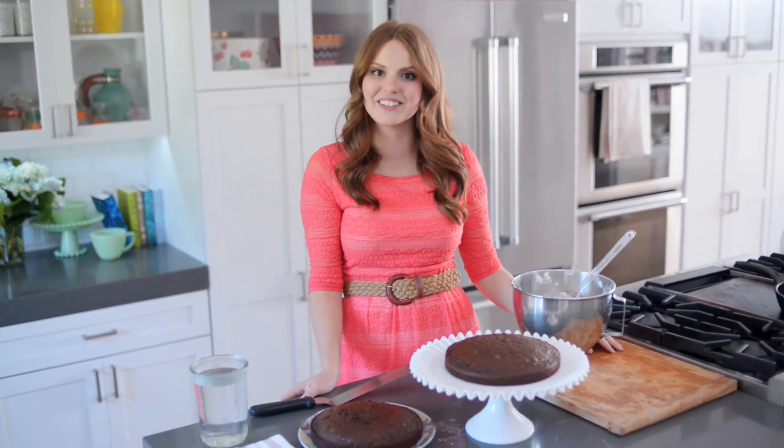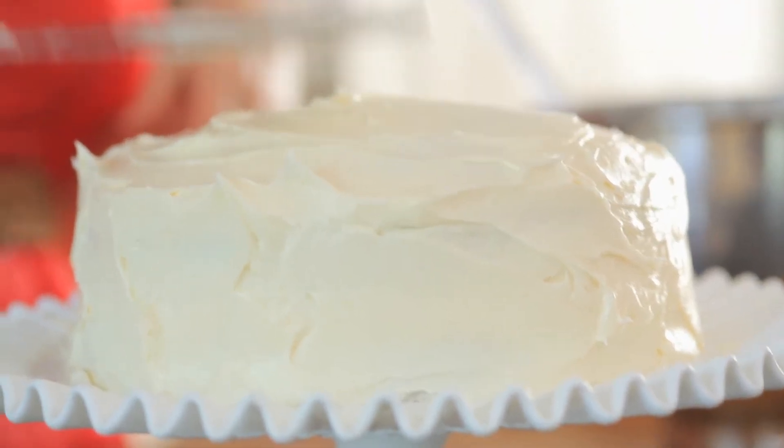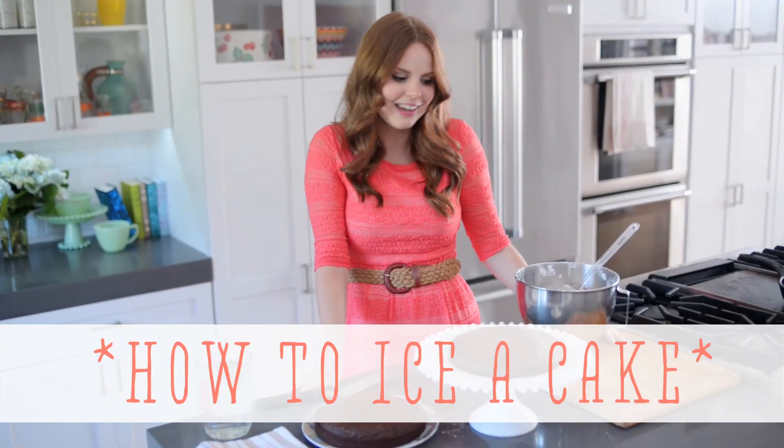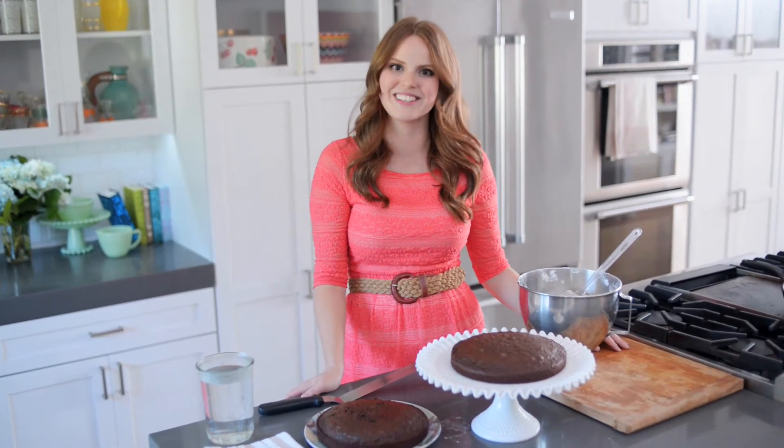Hi, I'm Claire from the Kitchy Kitchen and this is 10 Second Living, where I show you how to do practically anything in 10 seconds or less. And today I'm going to show you how to ice a cake. It's one of my favorite things because it means I get to eat cake, but it's actually pretty simple once you have some basic techniques down. So let's get started.